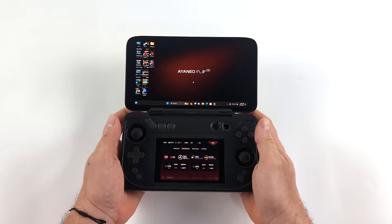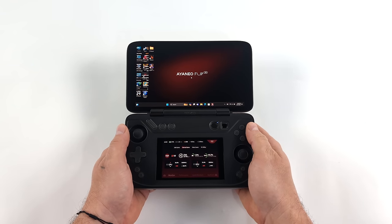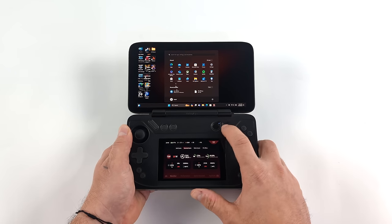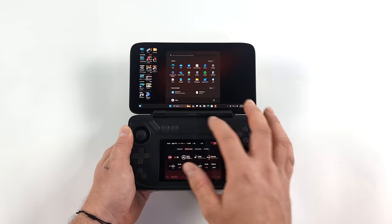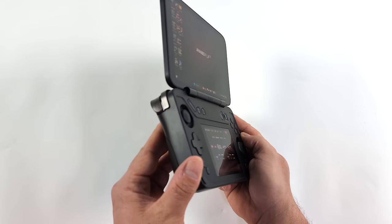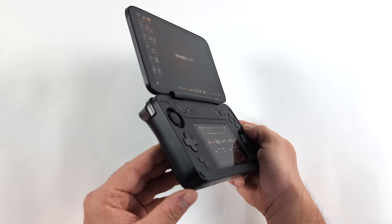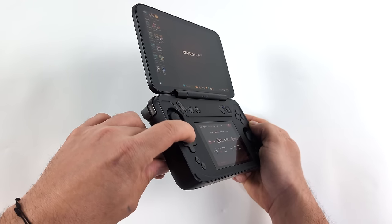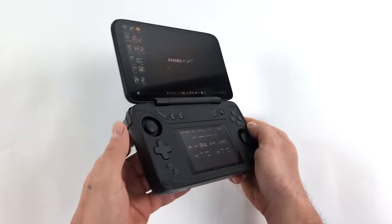My first impressions of the Aya Neo Flip DS are really good. It's definitely a niche product given that secondary display, but that can be used with an on-screen keyboard, you can run a different app on it, and the build quality here is awesome — I expected that from Aya Neo. The D-pad does take a little bit of getting used to; it's not my favorite D-pad that Aya Neo has released, but given the form factor they definitely had to do something different to get it in there because of that flip-over screen. When it comes to performance, we've seen a lot of handhelds with the 7840U — definitely one of the best chips to be using in a handheld like this. When it comes to emulation, we can basically run anything, and we do have the boost up to 28 watts or a little over through Aya Space. I personally think they've done a really good job here and it's much different than any other handheld on the market.